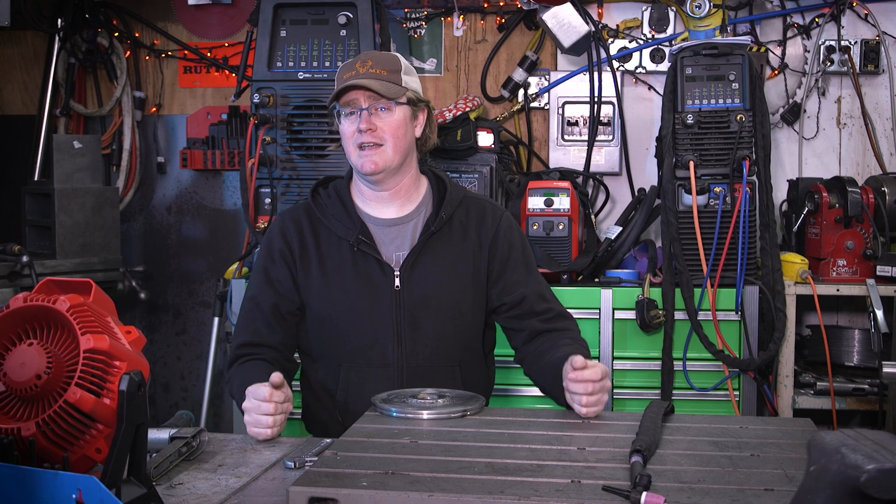Hey everybody, I'm Zach and welcome to my workshop. This week we are going to be doing a — I'm going to call it a repair-ish — on a stainless steel product pump.